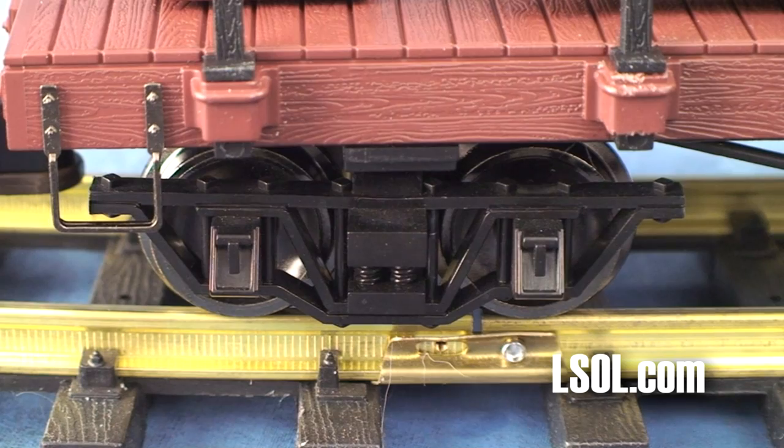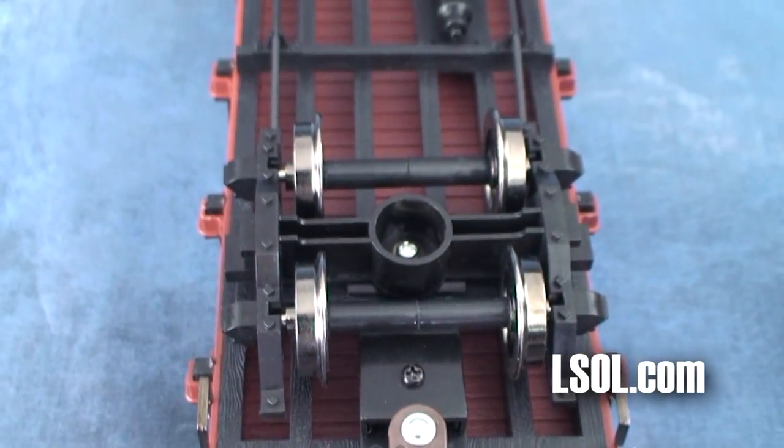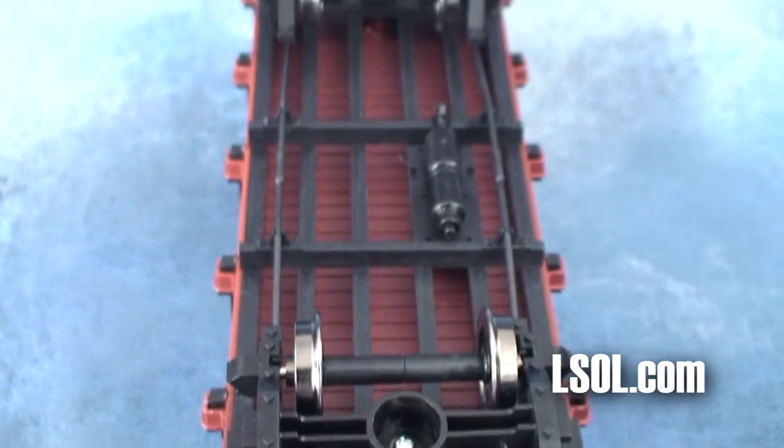This 20-foot flat car is nicely detailed, and as with other Bachman rolling stock products, it has metal wheels, which is a big plus.